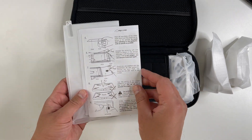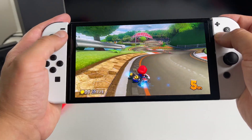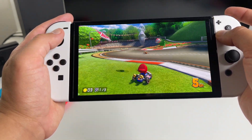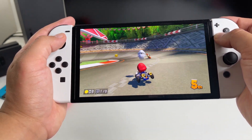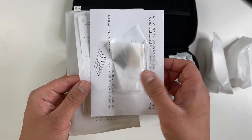I also highly recommend their screen protector. With the Switch OLED, a screen protector is really a must because it does have a plastic screen that gets scratched up fairly easily. They also include all the accessories and instructions you need to make the installation easy.